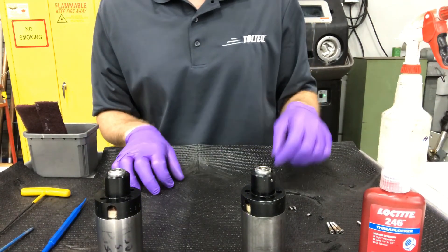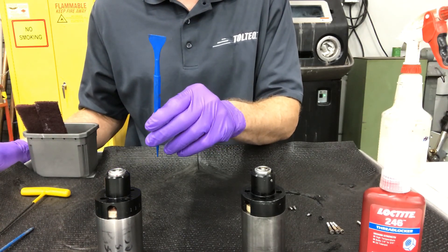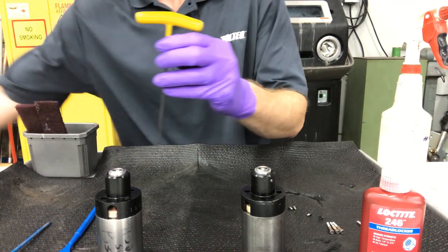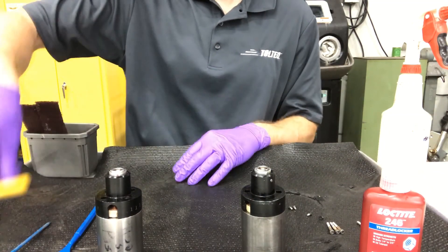The tools required for this would be an o-ring pick with a sort of flat spade-like top, a T10 star handle allen key, and then a 7/64th allen key.